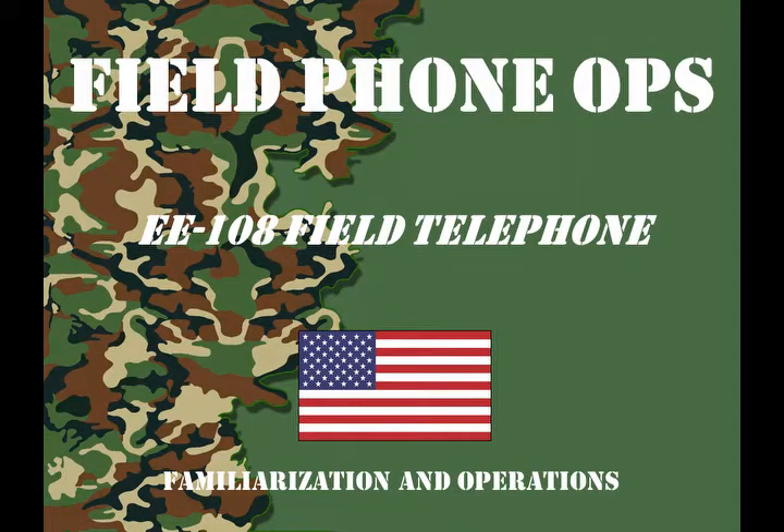Welcome to another episode of Field Phone Ops. Today we're going to look at an EE-108 field telephone.